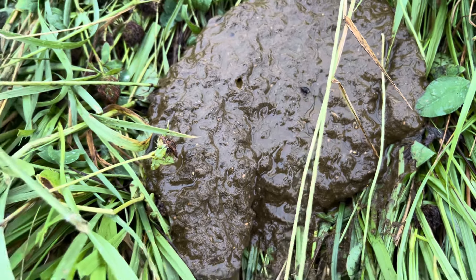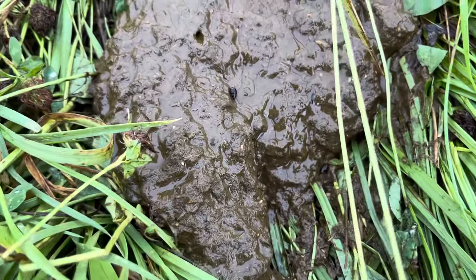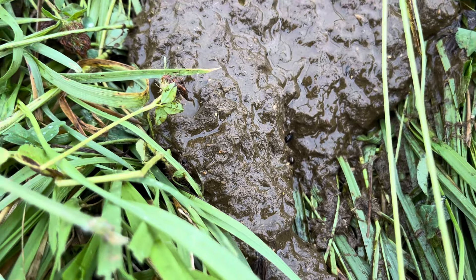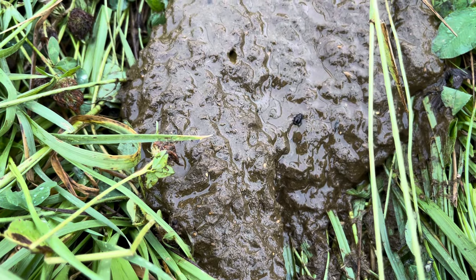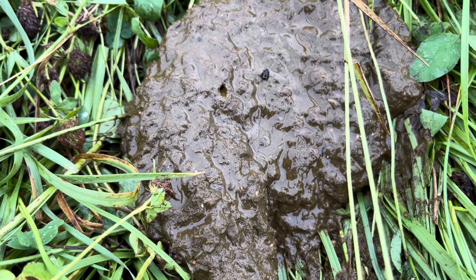Good day, folks. This is Greg Judy at Green Patches Farm. I'm enjoying watching my dung beetles this morning. These are the dwellers. I've seen six on that one manure pile, and they live on the manure slurpee. We got an inch and a quarter rain last night on top of these manure piles.